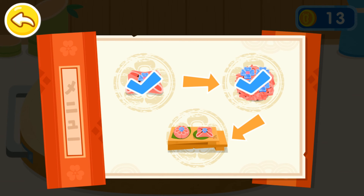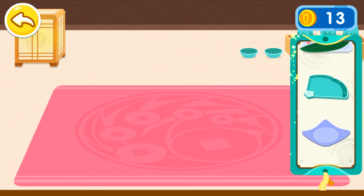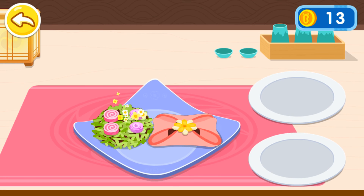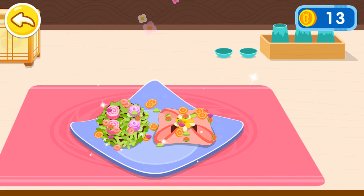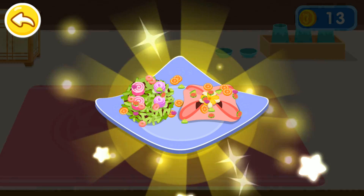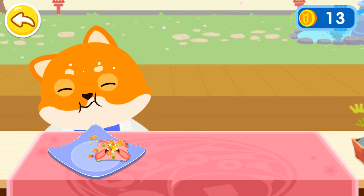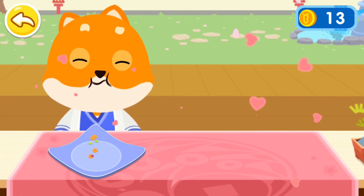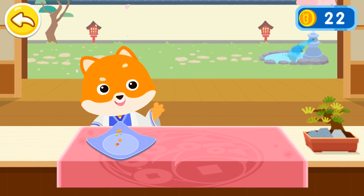The guests can't wait any longer! Let's put it on a plate! Wow! The pretty wagashi is ready! Sorry to interrupt! Here is your cuisine! Please enjoy it! Thanks a lot! Have a nice day!